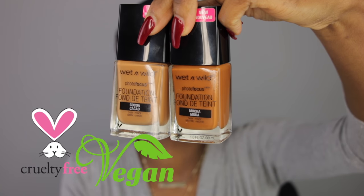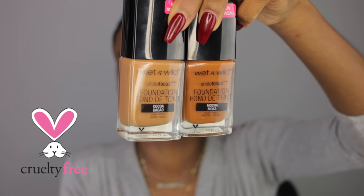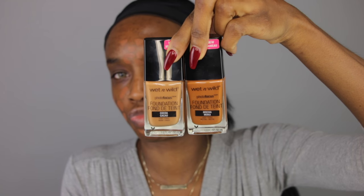So now I'm gonna go in with the Wet n Wild Photo Focus Foundation. This is a new foundation they recently launched. It's supposed to help eliminate white particle reflection, meaning it's not supposed to give you flashback at all when you take photos. I will test that out later in the video. It was tested under 7 lighting conditions with a whole bunch of different smartphones, with and without flash. So this is supposed to be a very photo-friendly foundation.